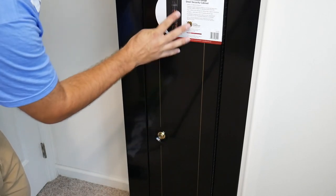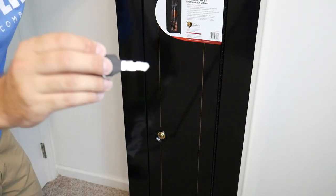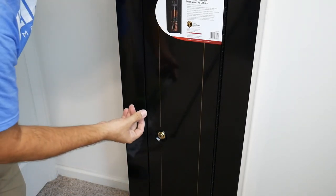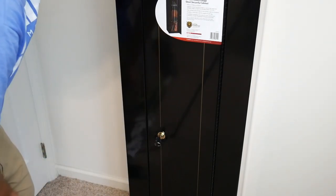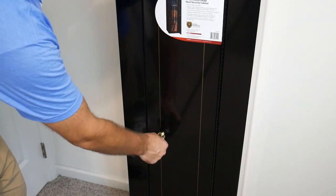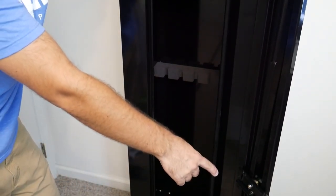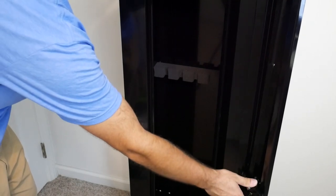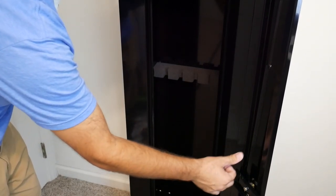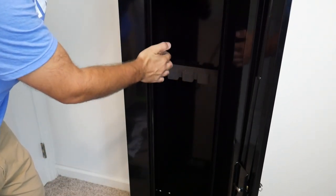First thing, you have a keyed entry security cabinet door right here. It comes with two double-bit keys — a little more secure. The key mechanism itself is very nice quality, no issues there. Quick quarter turn to the right and she just pops open. You can see right here, that is one of the locking points, and there are also locking points on the top and the bottom. When you turn with the key, it pushes the top and the bottom down, so there are a total of three locking points inside the lip of this cabinet.